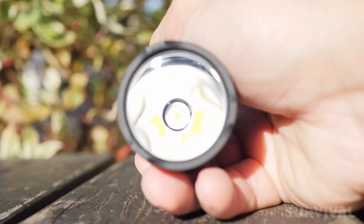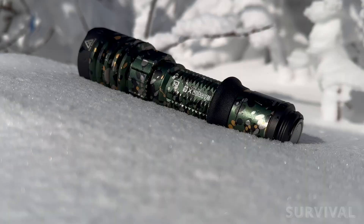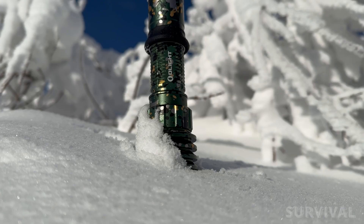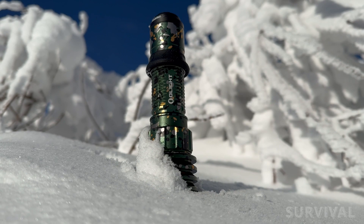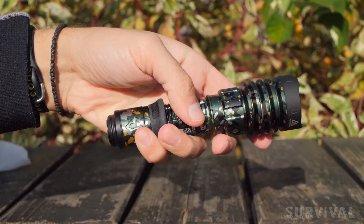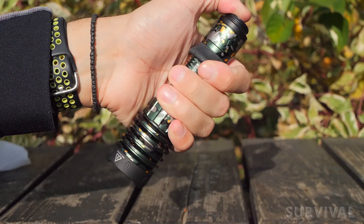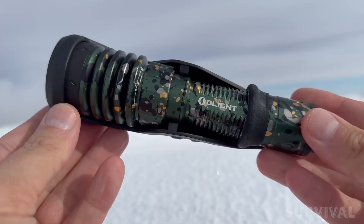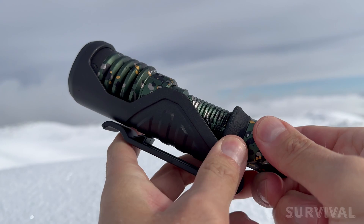The lens is a hardened mineral glass unit with an AR coating. It also comes with an IPX8 rating, meaning it's completely waterproof and can be submerged for a short period of time. When it comes to handling, the Warrior X4 feels like it was made for my hands. It features an ultra-aggressive pattern on the tube that really bites into your hand for a super secure grip, and its balance weight makes wielding it a breeze. While it doesn't come with a pocket clip, Olight throws in a top-notch quick-release holster, adding to its versatility.